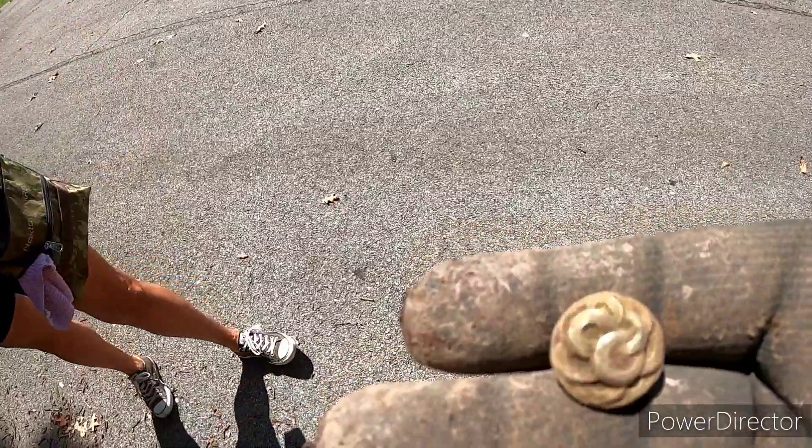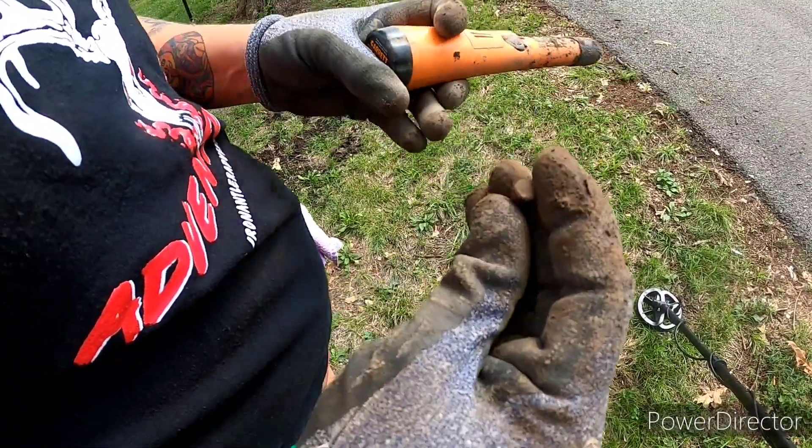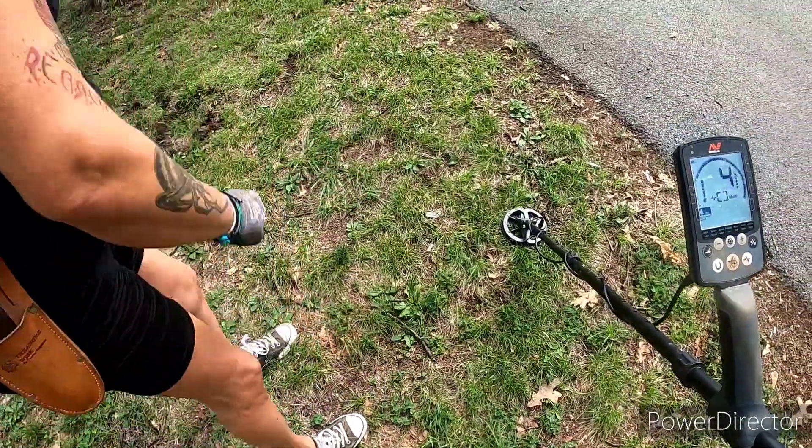Risha had a really deep target and she ended up finding it — it's a shell casing off an old 22. That's been down there a long time.